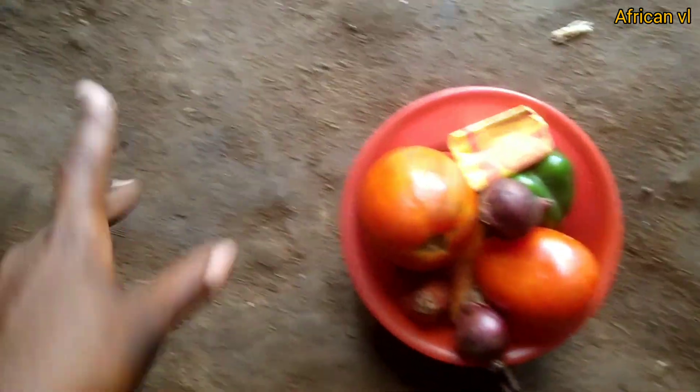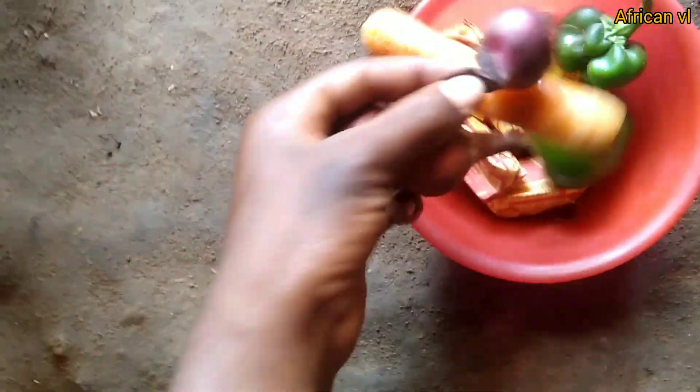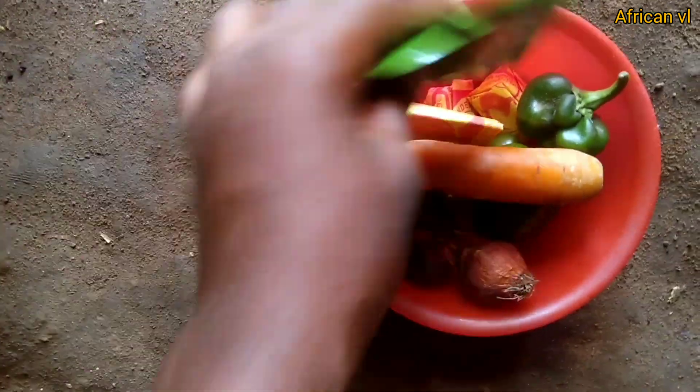So guys, this is what we are going to use — these are the tomatoes, and then there's the green pepper, these two, and then this is the carrot, and this is the onions, and then the curry powder. We also have Reiko beef flavor to make the sauce heavy, and then this is the cooking oil. These are the ingredients which we are going to be using.